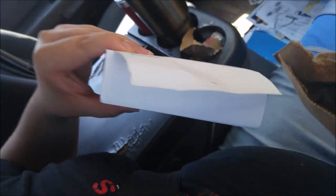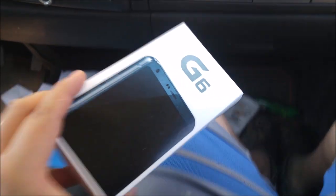Oh god, that doesn't look right. Oh, LG G6, nice. And I bet you my case is in there too. Wow, look at that.